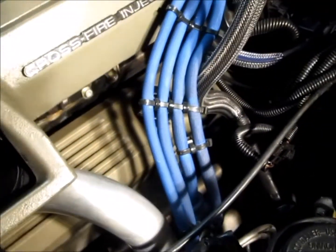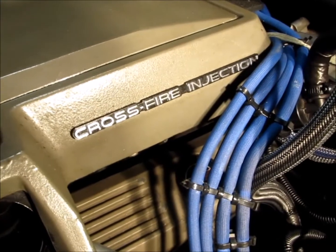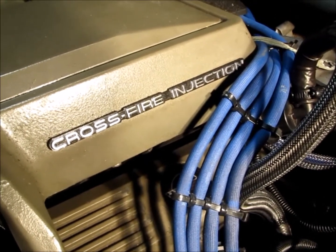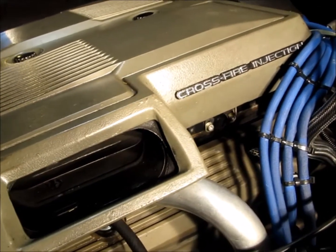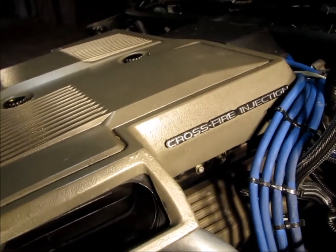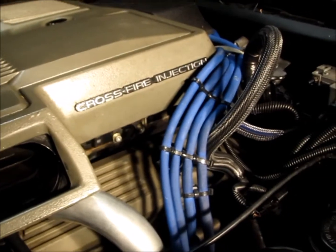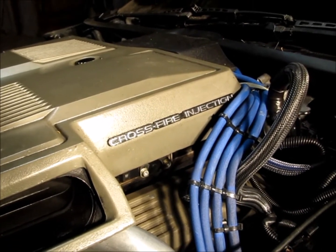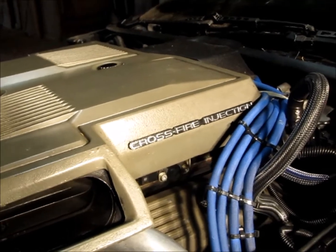The last two or three videos I put together on this old Crossfire have been about electrical problems with regards to idle and how it runs. Most people, when the car is running rough, doesn't idle right, or is stalling, the first thing they do is look at the fuel — fuel pressure, fuel filter, fuel pump, fuel pump relay, injectors. I understand all that, but the problem on this 1984 Crossfire is the electronic control module controls almost everything on this car, including the fuel injectors.